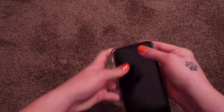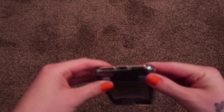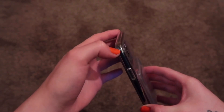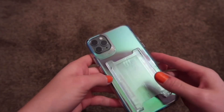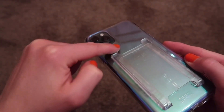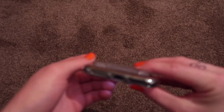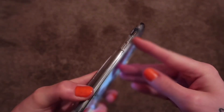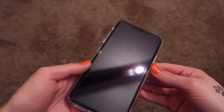Let's just pop this in. I do find this case a bit hard to take on and off because it seems to stick to the iPhone and makes it look like it's got wet — that's the only way I can explain it. It's got a raised bit for the camera so it's not touching the table, which I prefer. And then you've got your cutouts on there.